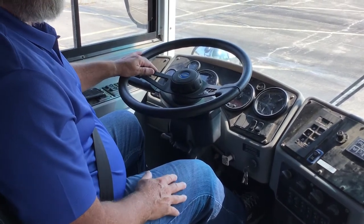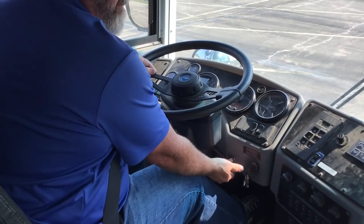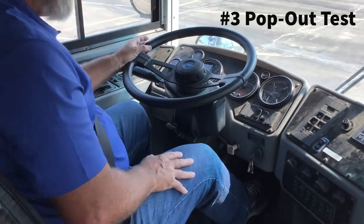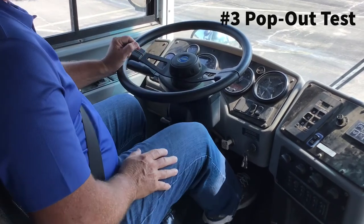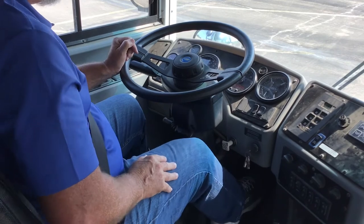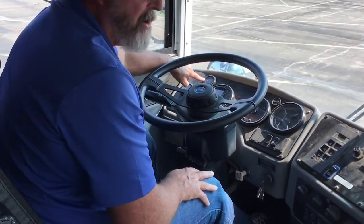Now I'm going to move on to the third portion of the air brakes test, and that is the emergency brake pop-out portion. I'll continue to fan my brakes, and it should pop out somewhere between 20 and 40 PSI. And it did pop out — I'm right at 35 PSI.